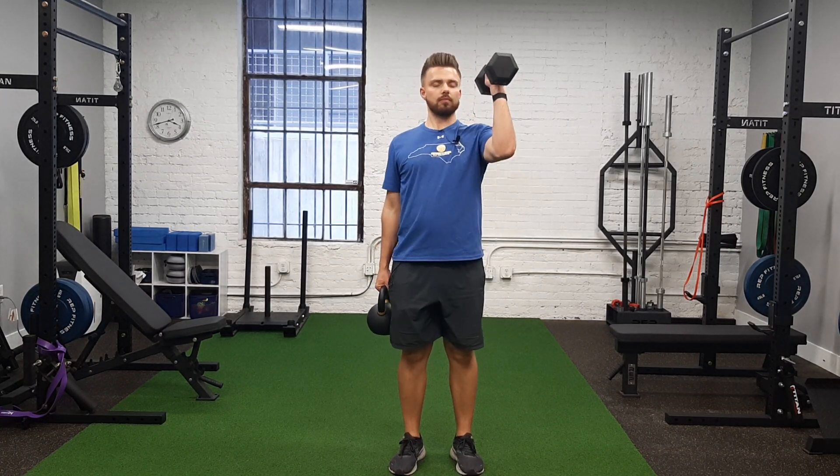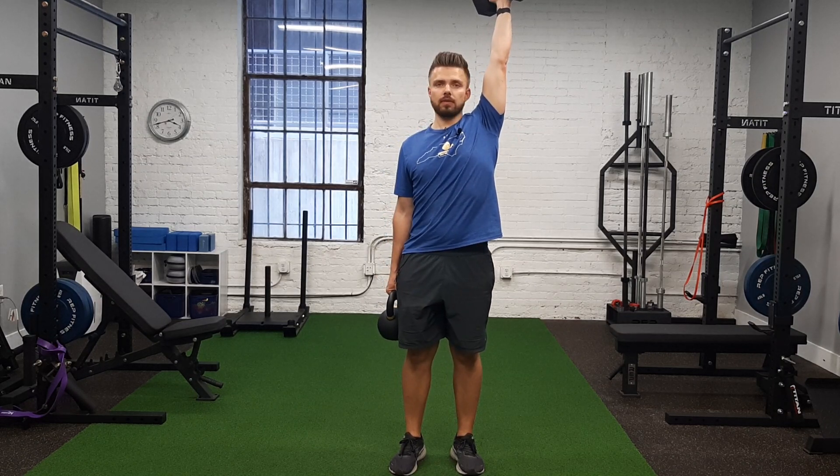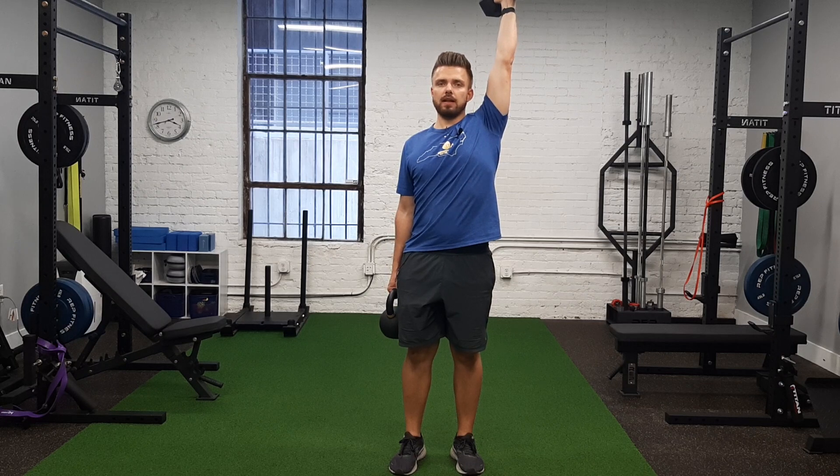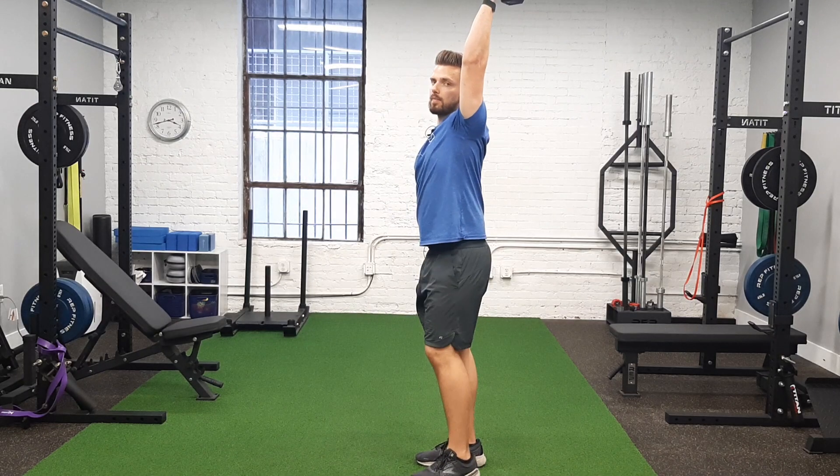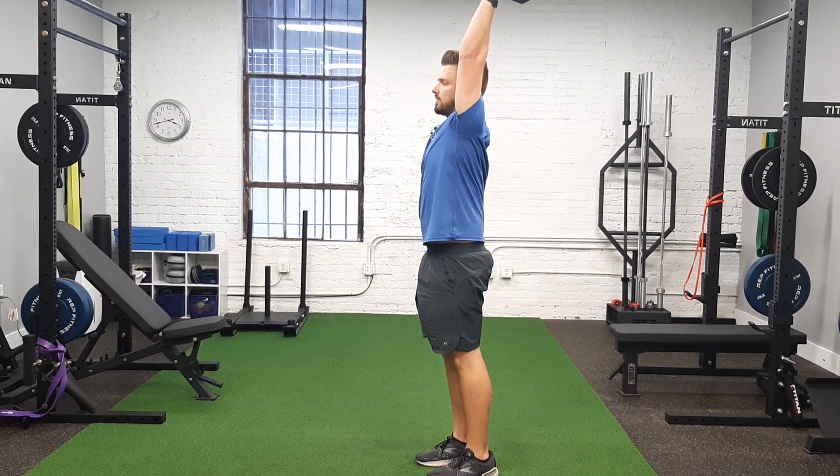Here we have a cross-body carry with a shoulder press. One arm, full shoulder press, lockout — elbows straight and locked out. I have the serratus engaged, which is that muscle underneath the armpit region, and so that's stable.